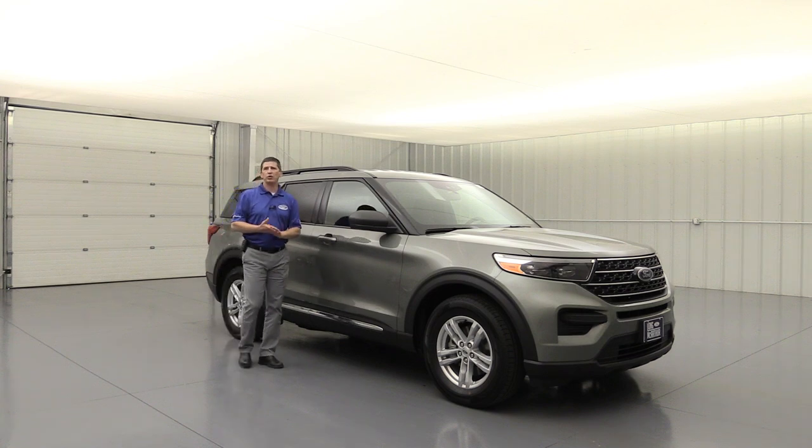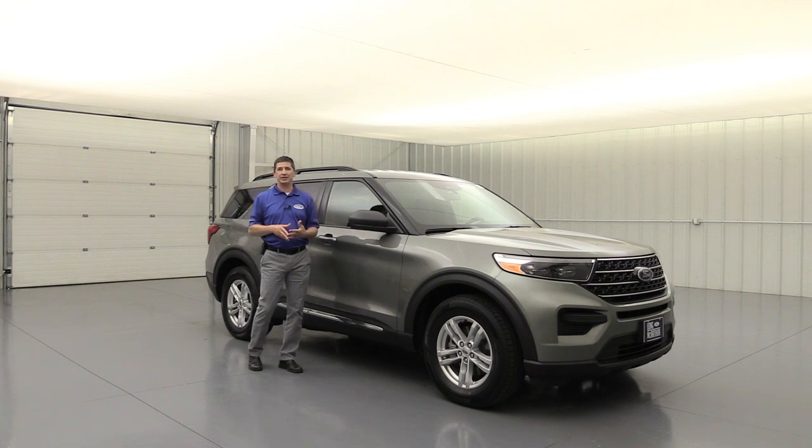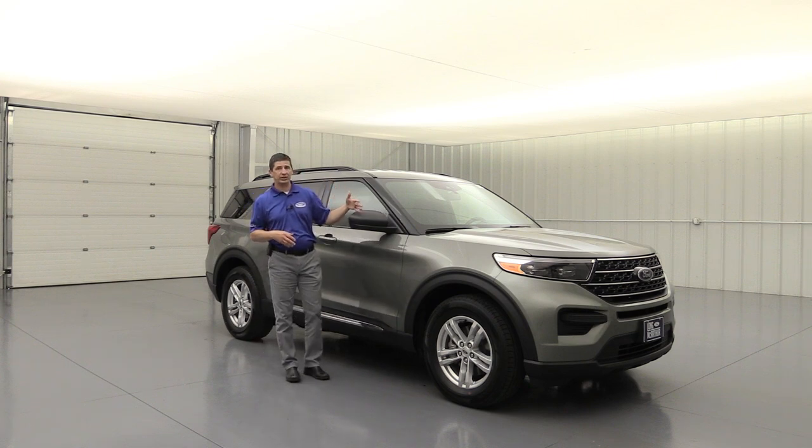Some other things to talk about as standard equipment on your Explorer — and we're seeing this roll out on all the other vehicles — is the Co-Pilot 360. One of the components I want to talk about right now as part of the safety features is the pre-collision assist with automatic emergency braking. It does have front collision warning, brake support, as well as pedestrian detection.